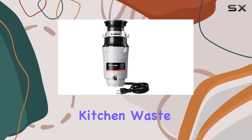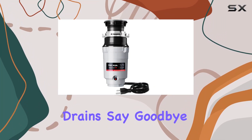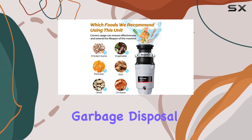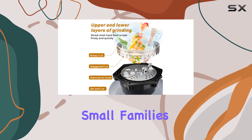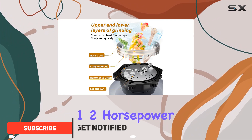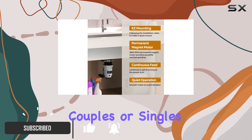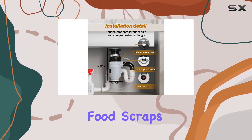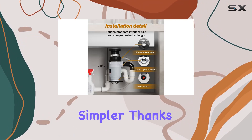Are you tired of dealing with kitchen waste piling up and clogging your drains? Say goodbye to those woes with the Takasa HyperCrush 50 garbage disposal. Designed with small families in mind, this one-half horsepower powerhouse is perfect for couples or singles looking for an efficient and cost-effective solution to manage their food scraps.